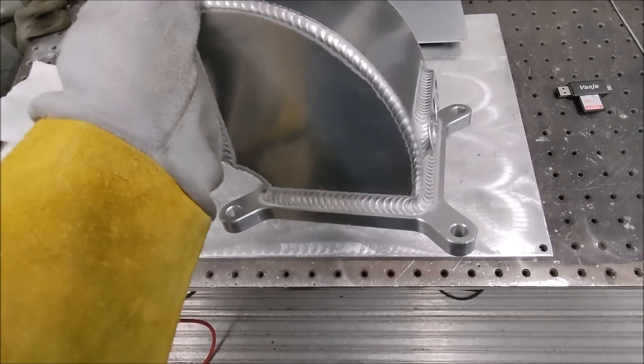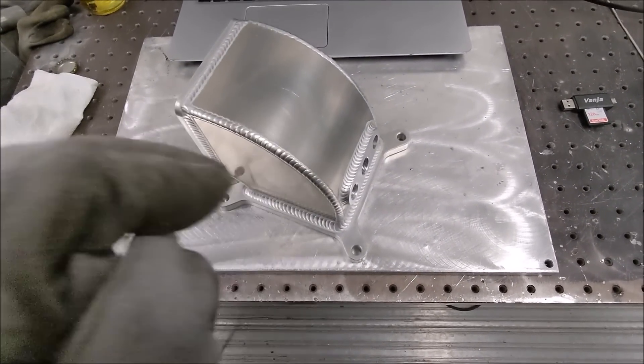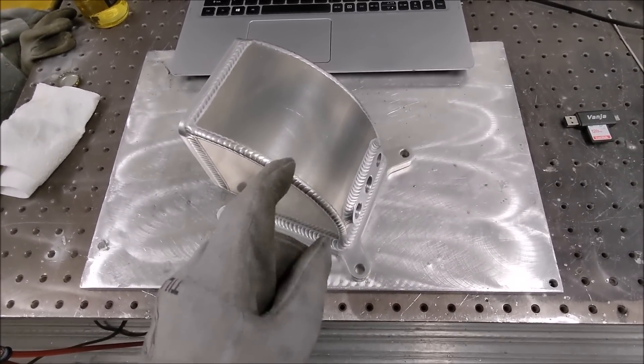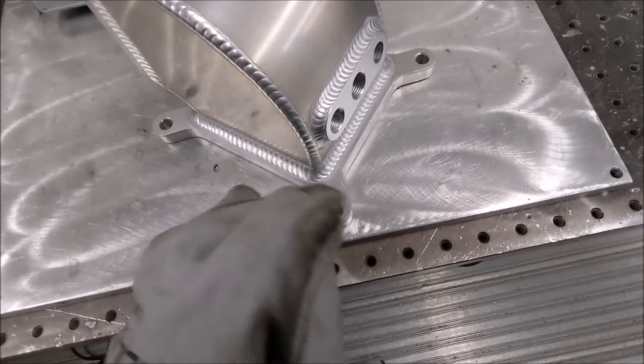If you want to learn exactly how I TIG weld and fabricate with aluminum, I teach you exactly how I do it — arc shots like you're behind my welding hood, welder settings, material selection, welder selection, everything. If anything has an answer, it's on the website. Feel free to email me. It's only a one-time $45 payment, unlimited viewing forever.